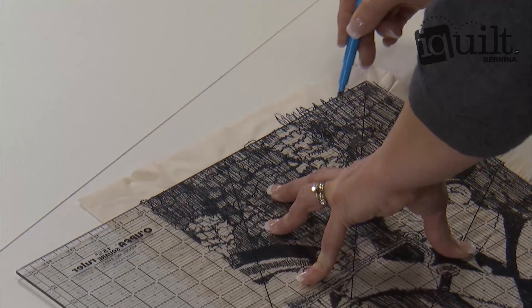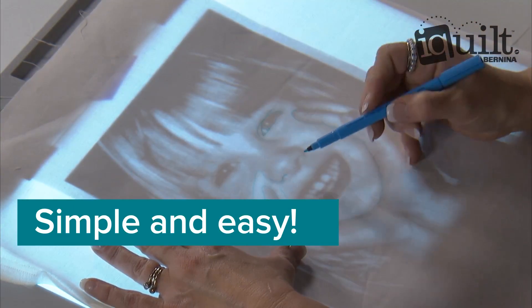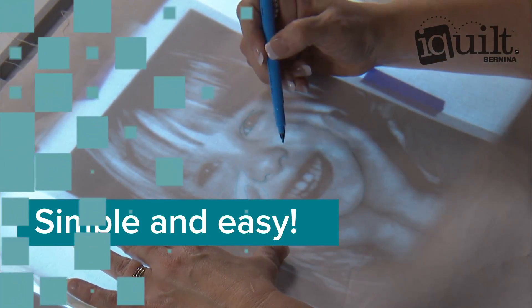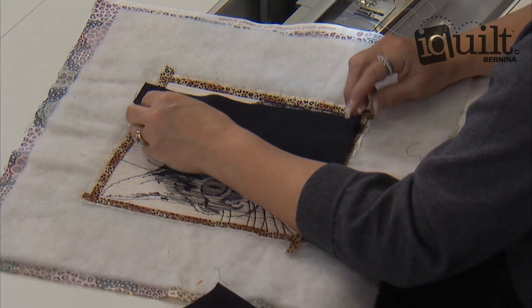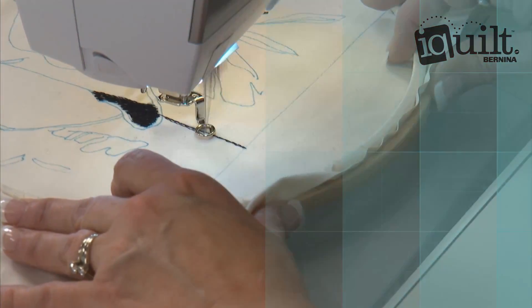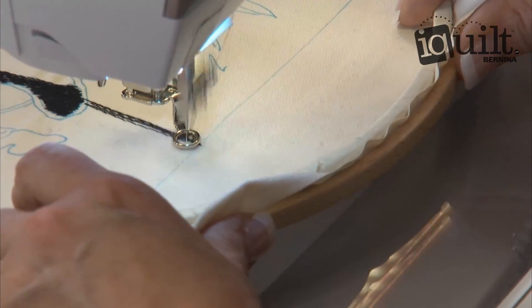Watch as Terry takes you step by step through the entire process — from choosing the photo to adding special details and definition, to blocking and finishing touches. It's so easy to follow Terry's detailed instructions. Watch as she carefully outlines the photo. Take your time, enjoy the lessons at your own pace, stitch along, and replay whenever you like.